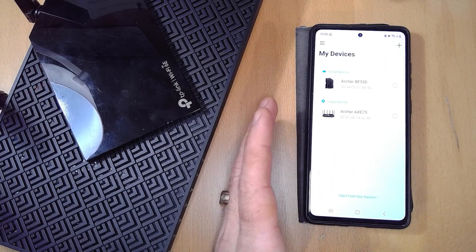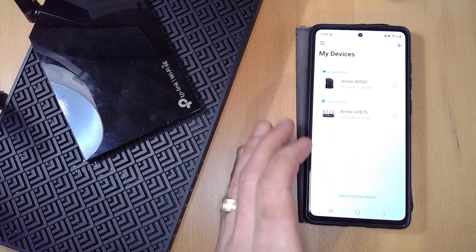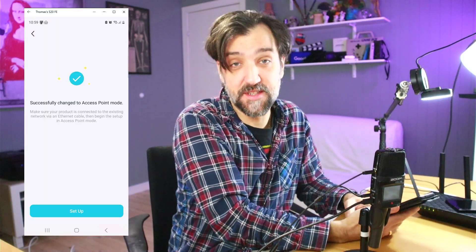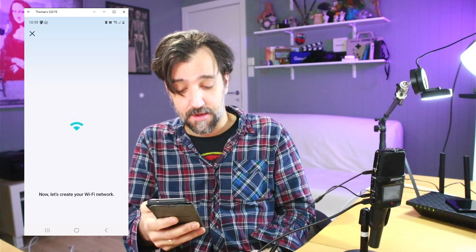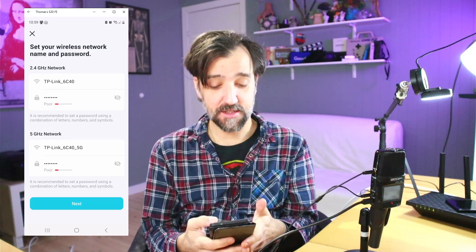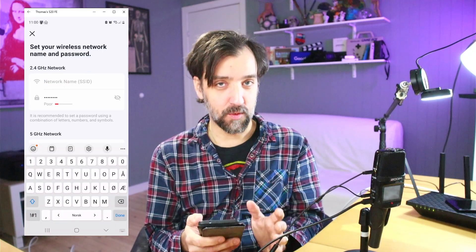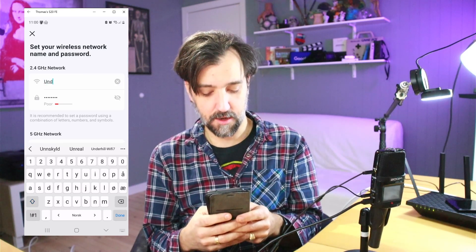Once the router has rebooted, connect to your main network. You'll see your main router and also the Archer 75 as a local device. Go into that, and now that it's set up as an access point, let's create the Wi-Fi network. This is where things get interesting — we're actually going to create a network dedicated only for VR.